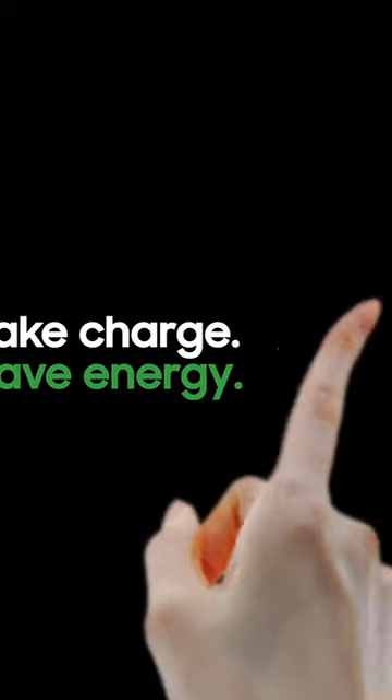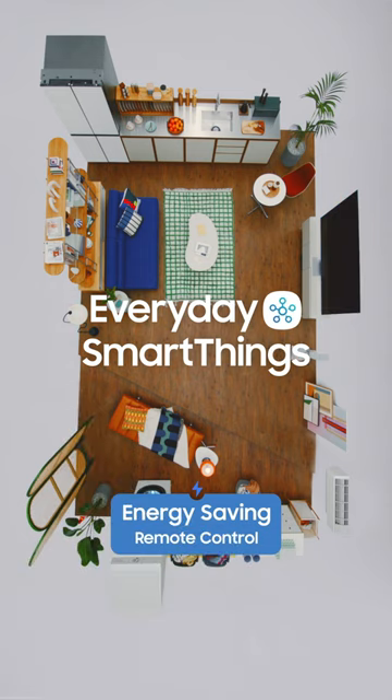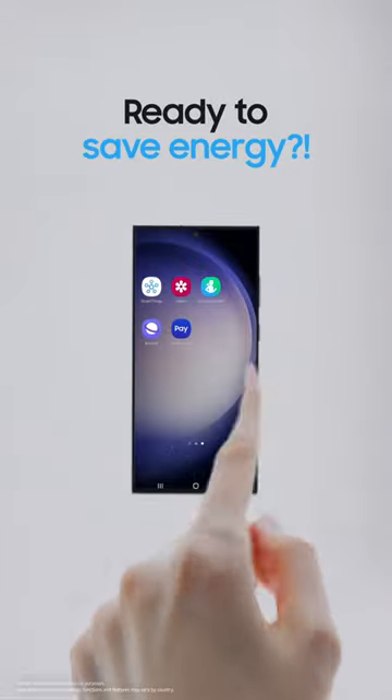Left the AC on again. Everyday SmartThings. All you need is a SmartThings app and Samsung devices.